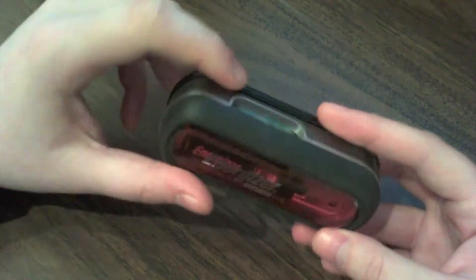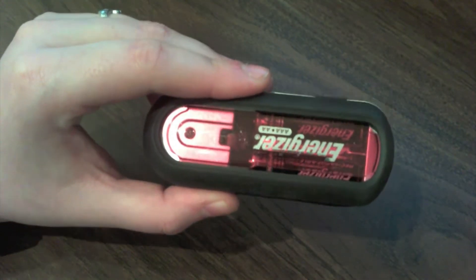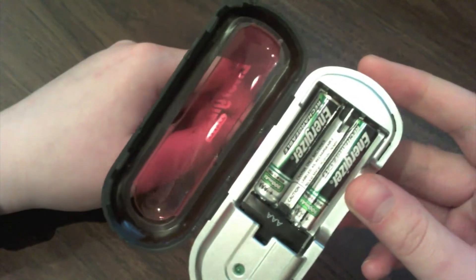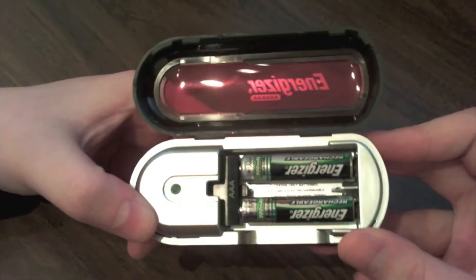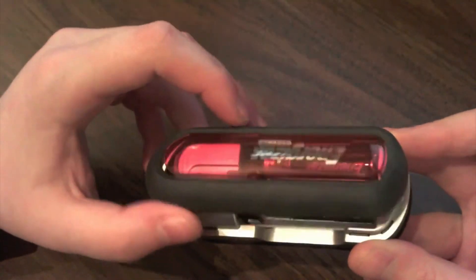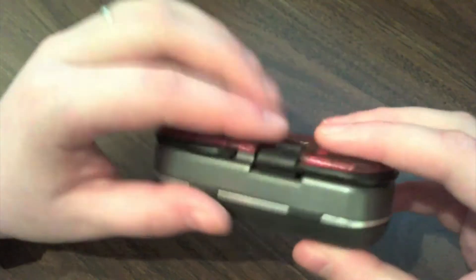It doesn't cost much — I got it really cheap. I picked these up in a bargain box for about ten dollars a piece, which is not bad. They come with two rechargeable batteries ready for you, and just those alone, if you're a rechargeable battery user, you know they are by themselves quite expensive. So at a ten dollar price tag with a charger, that's not a bad price.